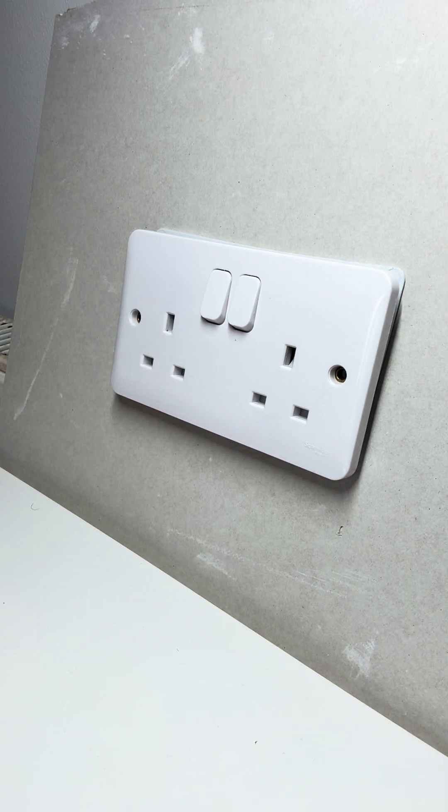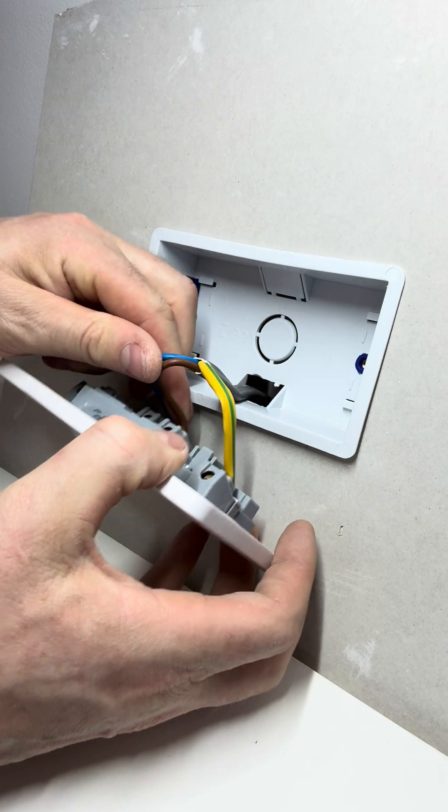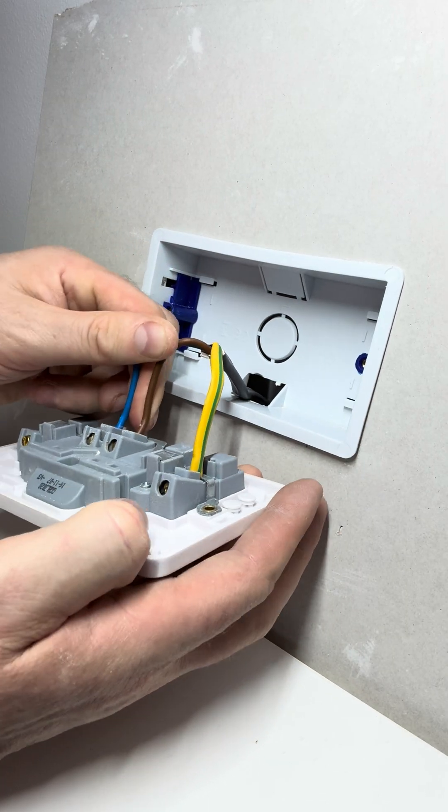Today I'm going to show you how to extend an electrical cable within a wall socket — a general house wall socket. Here we go. As you can see, there's not a massive amount of play on that.